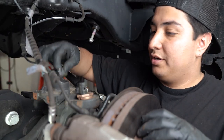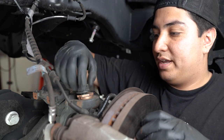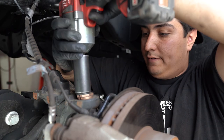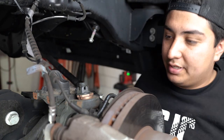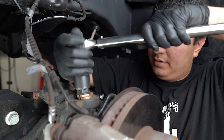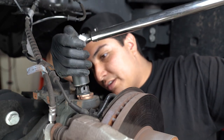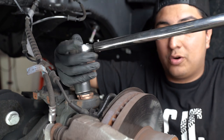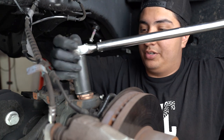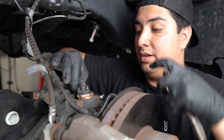Once the caster shim is in, go ahead and put the castle nut back on. Thread it on by hand first to save that stud from stripping out. Grab your inch socket with your gun or wrench and lightly run it on, because once again the torque is only 75 foot-pounds. Grab a torque wrench, set it to 75 foot-pounds, torque it, and then per the instructions, advance the nut until you have the opening lined up for the cotter pin.